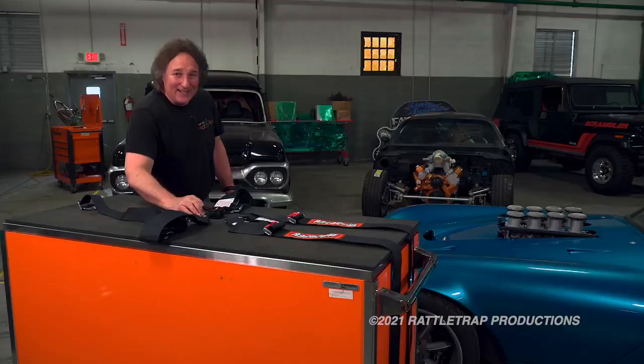So, if you're looking for the right harness for that resto mod, or that race car, or that crazy off-road vehicle, RaceQuip can help you find it.